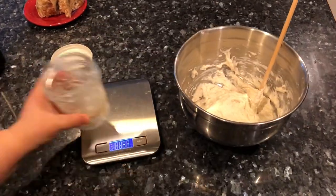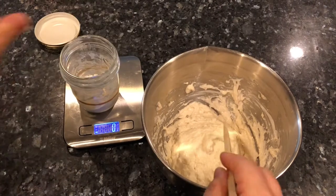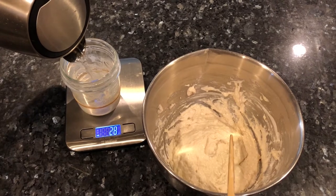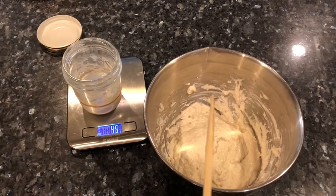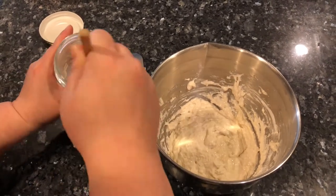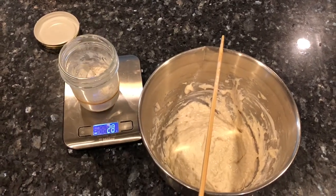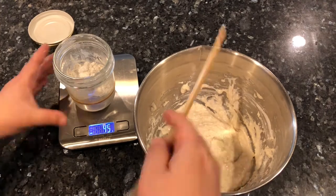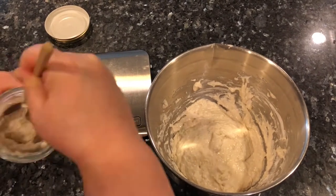Now I need to make sure I have enough starter for the next round, so I'm feeding the starter in my jar — 45 grams of water and 45 grams of flour. A lot of people say you're supposed to feed your starter in a one-to-one-to-one ratio, but I don't have 45 grams of starter in that little jar. I've found that as long as you add equal parts flour and water, your starter will be happy and grow well.